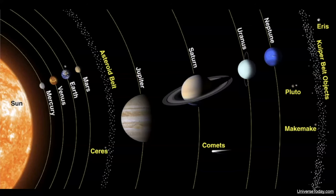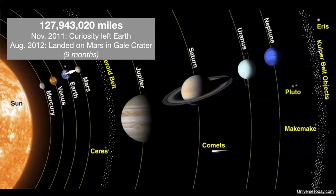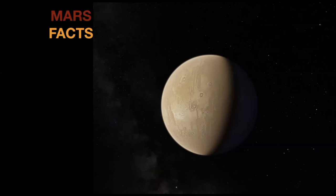So where are we going today? We're going to Mars. If we look at data from the current Curiosity mission, which left Earth in November 2011, it traveled 127,943,020 miles over nine months to land on Mars in the Gale Crater. Mars is the fourth planet from the sun. Let's look at some Mars facts first.